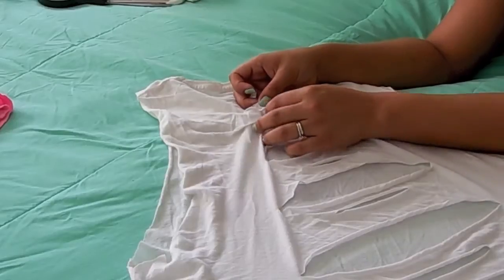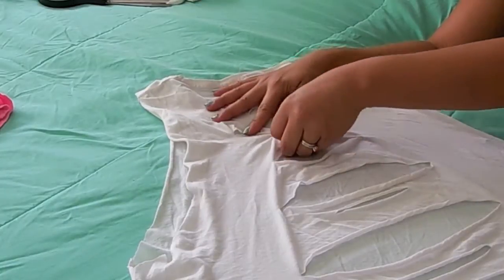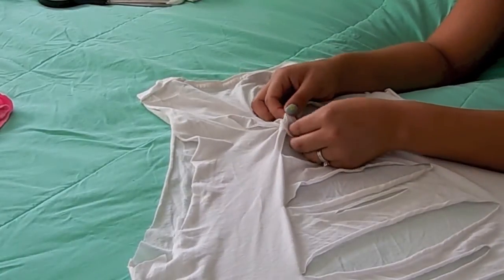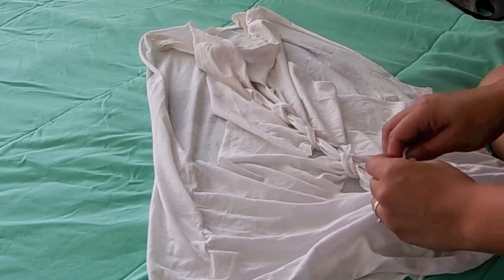For the final part, you're going to want to overlap the strips on each other, and at the end just make sure to tie them up.